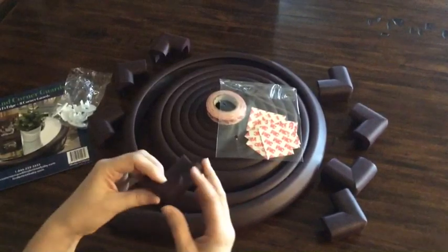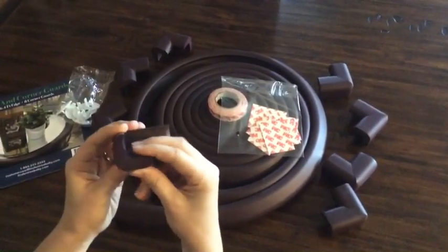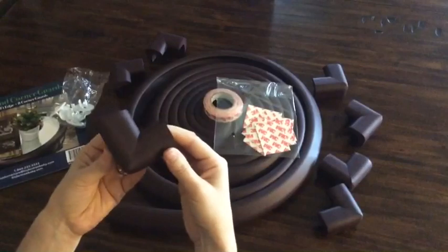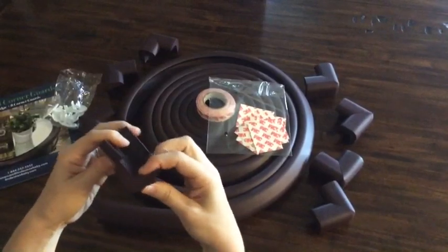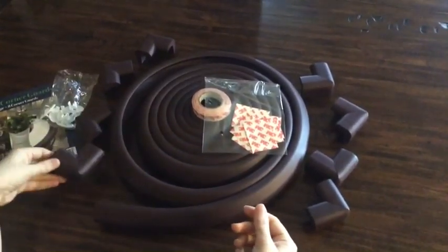It comes with eight corner guards and the cushion is really nice — very padded. It looks like it's going to hold up well; there's no indents when it gets hit. I think it's well made and looks really nice, as you can see. So we've got eight of those in this package.